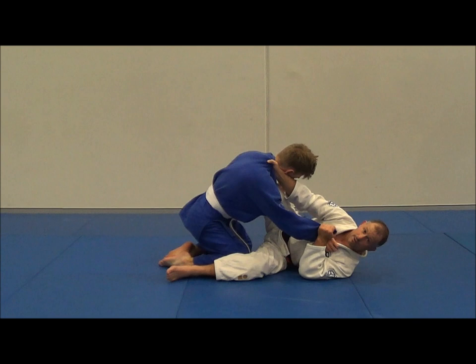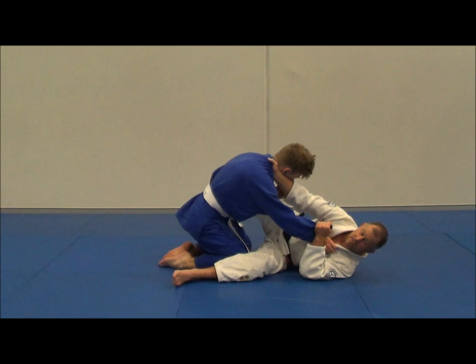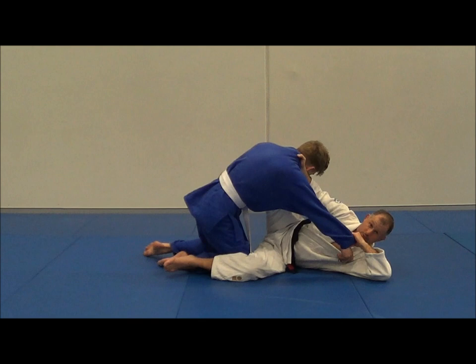Now if I try the Scissor Sweep right now, he's too heavy because I haven't broken his balance yet — and he weighs about the same as me. I'm not going to move anyone bigger than me like this, so I need to get kuzushi. I need to pull with this arm, with my right leg, my right foot hooking, and this sleeve.